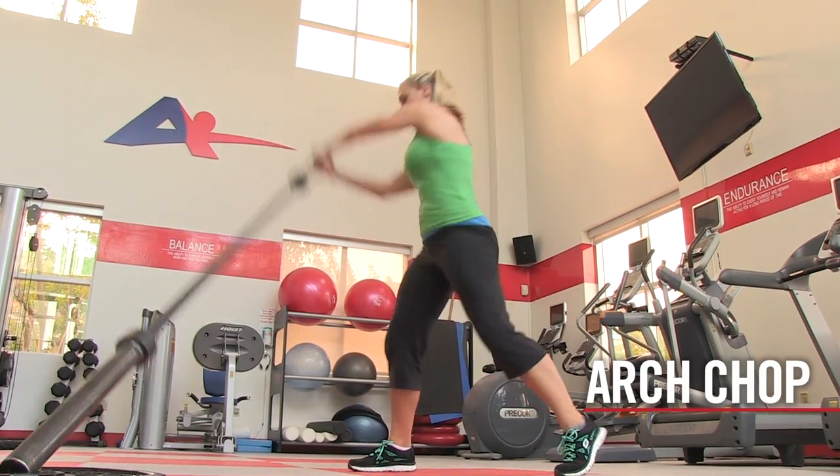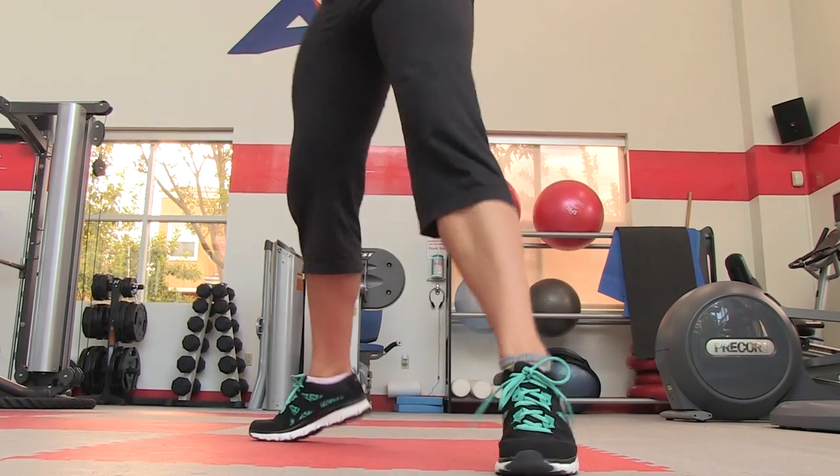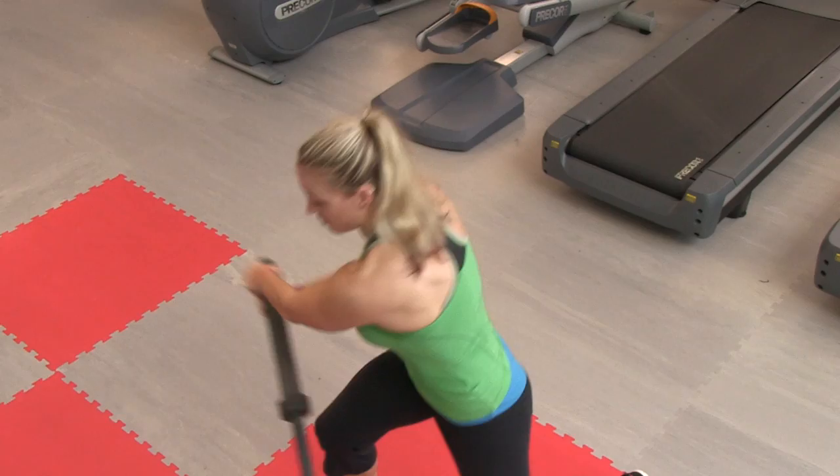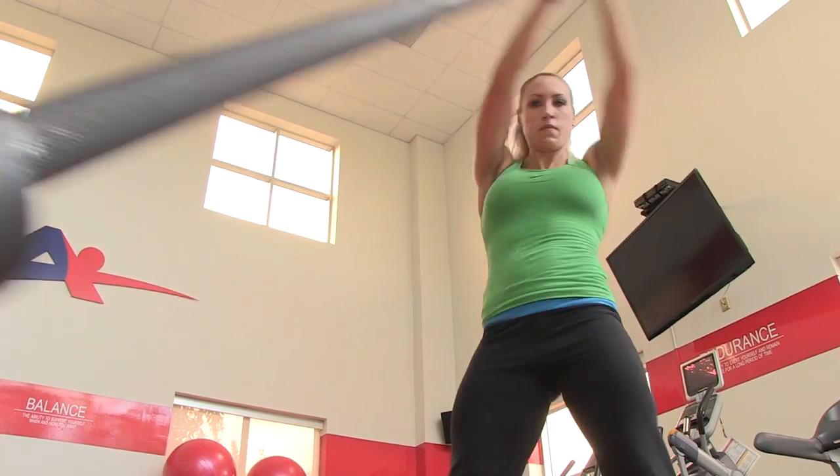The arch chop is a barbell exercise that uses rotation to target the muscles of the trunk. Pivot on each foot to keep the knees safe and be sure to go through full range of motion to increase thoracic spine mobility.